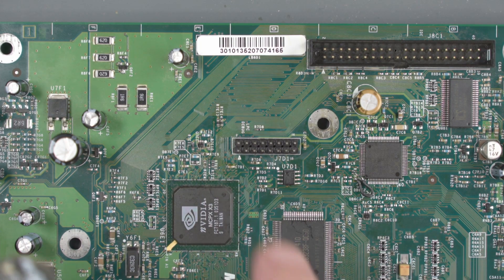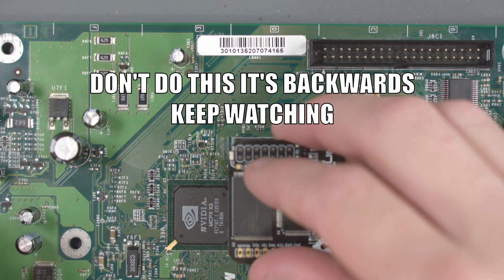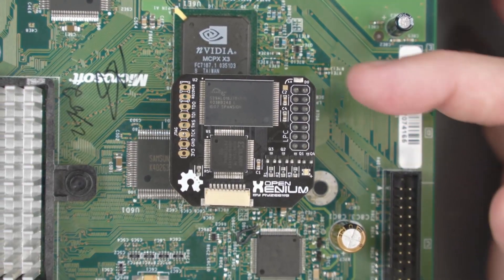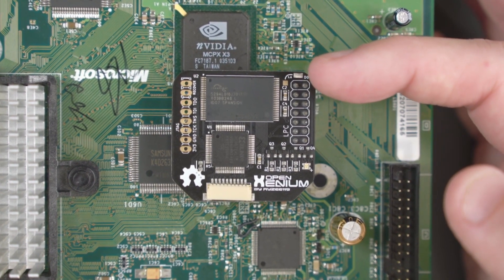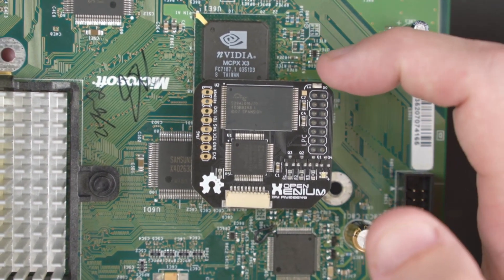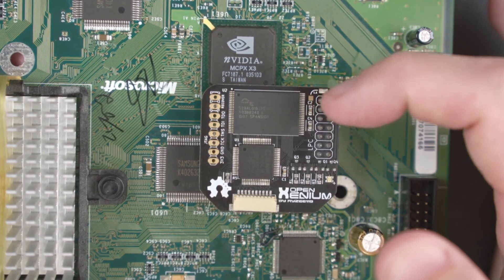So we're actually going to mount this to the left on the LPC. The only thing left to do is solder a wire between this D0 pad here and the pad to the left that says 1.6. So I'm going to tin both of these and solder a small wire between that D0 pad and the pad to the left there.